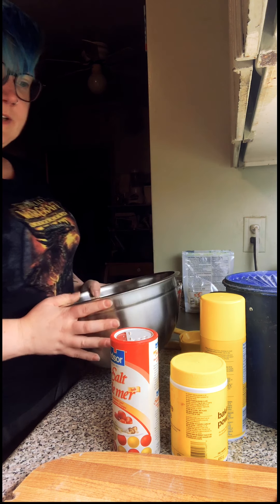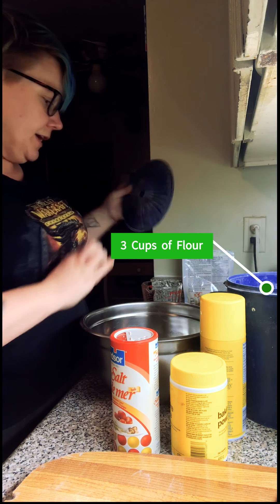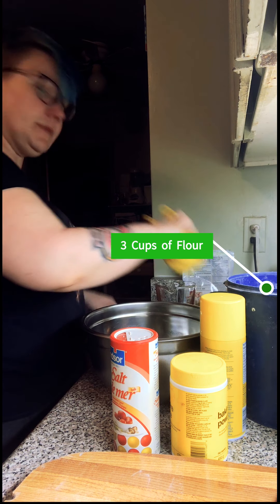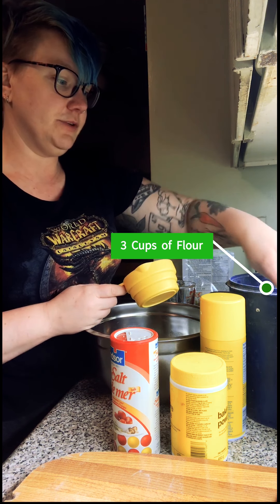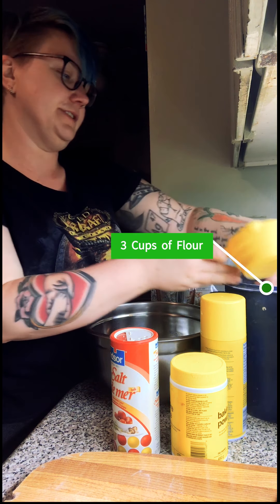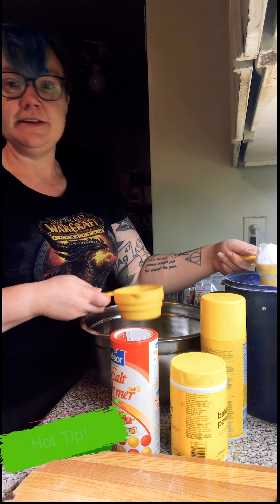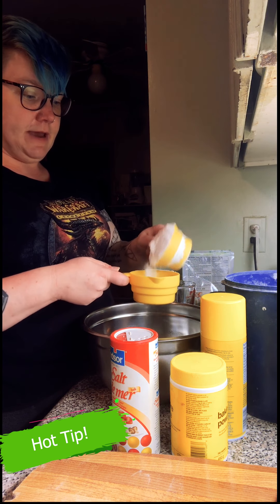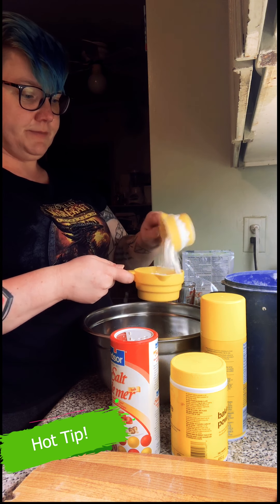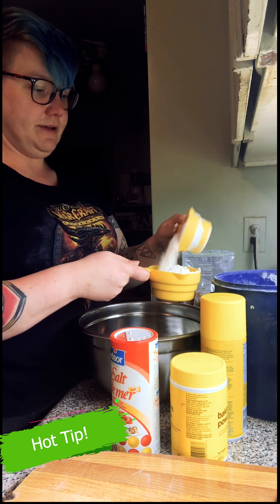To mix the dry ingredients, first we need three cups of flour. If you don't cook a lot of bread or do a lot of baking, it's really important to sift your flour before you put it in. I'm lazy and I never sift my flour, but what I do is use a smaller cup and put it into the larger cup so it's sort of sifting as it gets measured in.